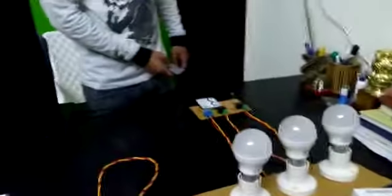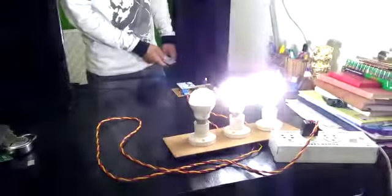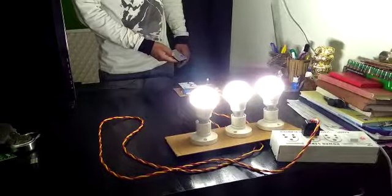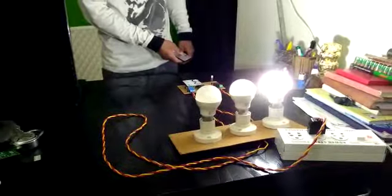Now I am pressing the first button on the remote — the first light turns on, then the second, and then pressing the switch again turns the lights off: second and first.